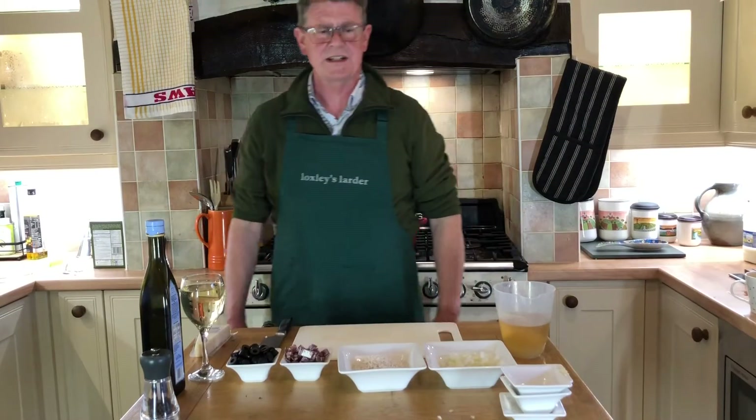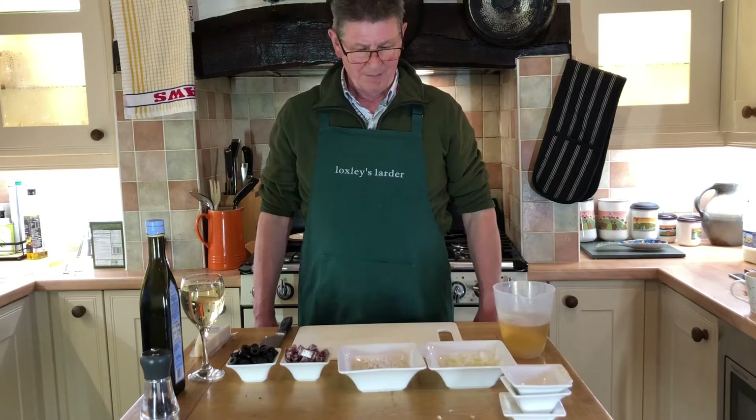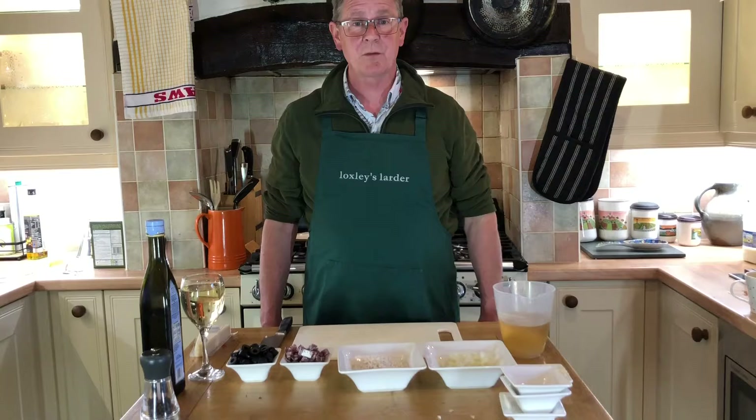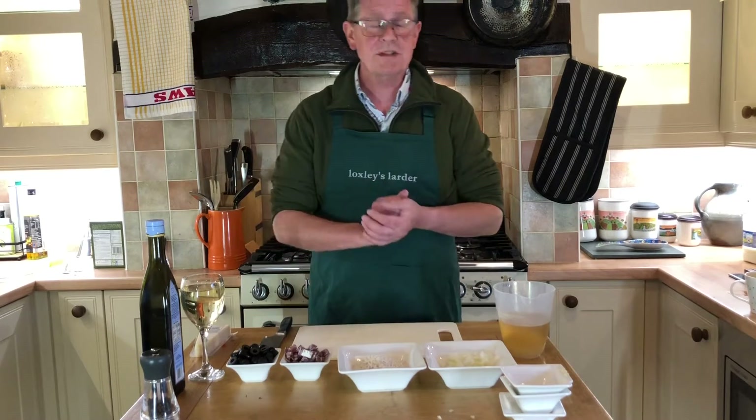The risotto is a very tasty dish. There's lots of permutations of it but it's great for a nice warming winter food and it's still quite a light one to have in the summer. Today I'm going to do one with some salami in it.